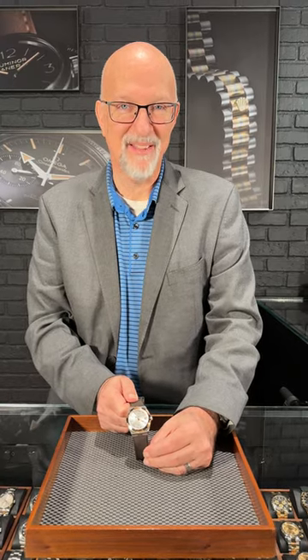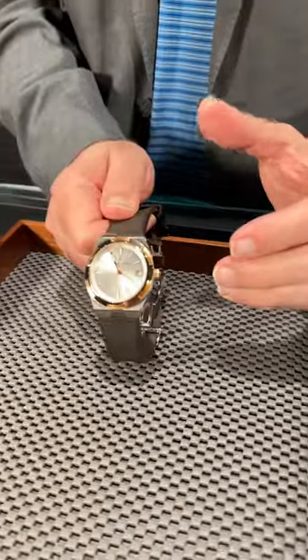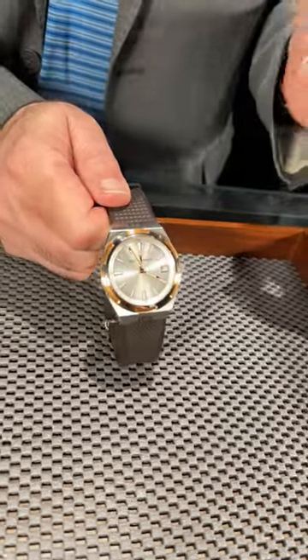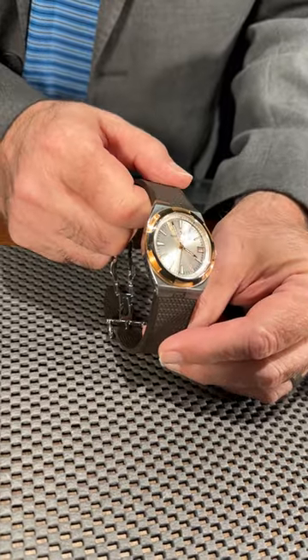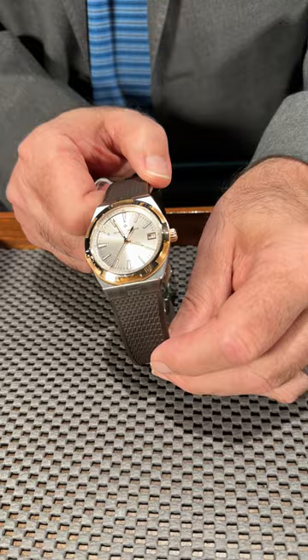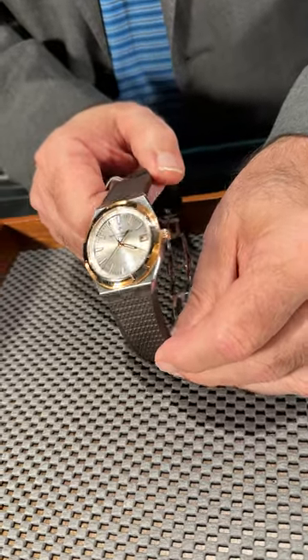Fresh from the showcase at SwissWatchExpo, we have one of my favorite watches. You don't see this a whole lot. Most of the Vacheron Constantin Overseas that we get are the all-steel models with maybe the blue dial or the black dial. This one's in steel and gold — this is the third generation one. It's 18 karat rose gold, a 41 millimeter case, beautiful silver dial.